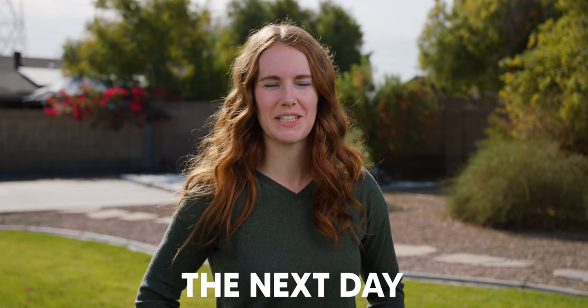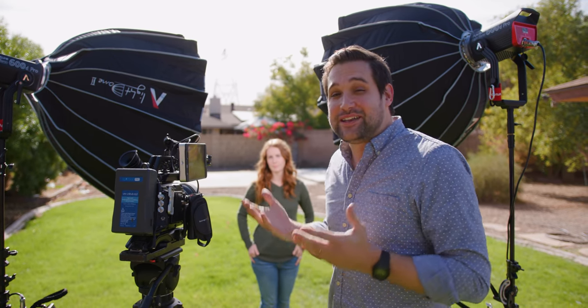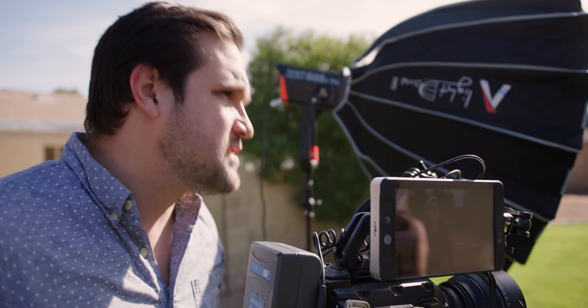We wanted to see how bright two 600D Pros with softboxes would look outside if they were placed just out of frame to light a subject. And as you can see, this looks very dynamic. It really makes her face look very flattering — very bright, very commercial looking. Because it's so bright in Arizona, this is as bright as they look.